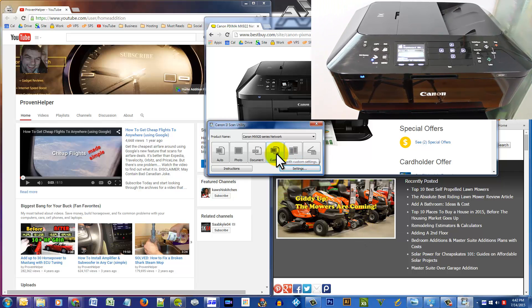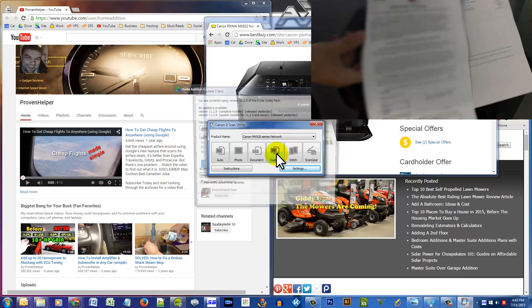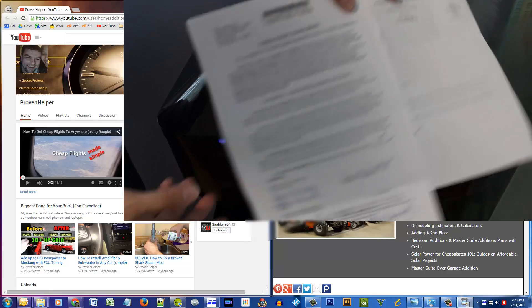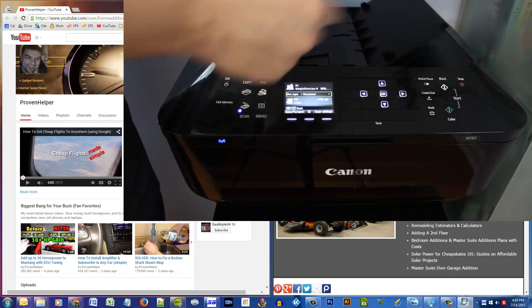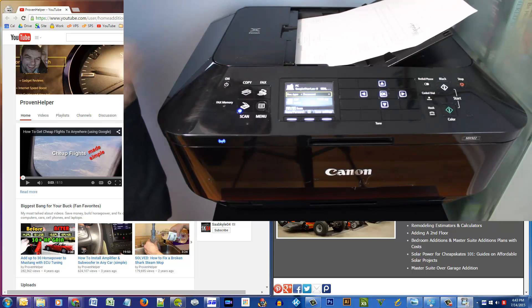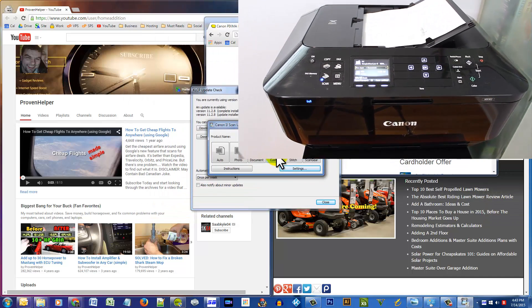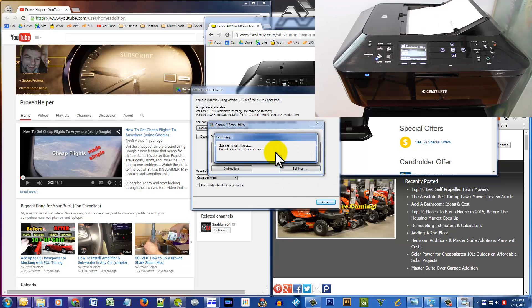Now what I'm going to do is feed my first paper, and my first paper is actually regular sized paper. As you can see, the legal size paper is a little larger. This is the first paper in the document I received, so I'll feed it in until you hear that beep, and then on the computer I'll click Custom. It says 'Scanner is warming up, do not open the document cover.'